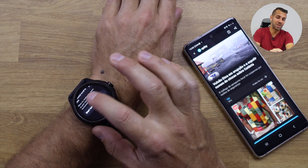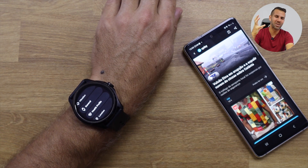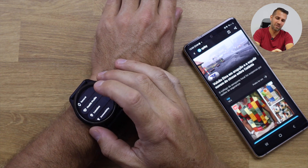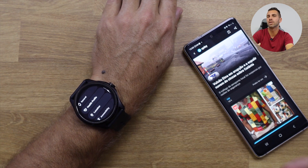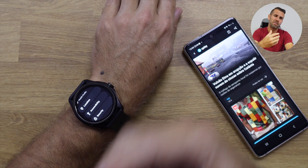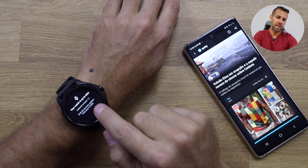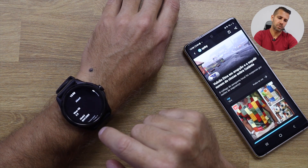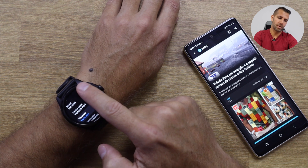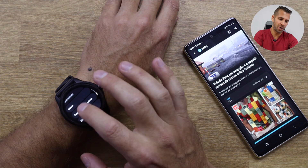There are also general options including a tutorial worth watching, and the health profile where you enter your personal data for sports activity tracking, heart rate measurements, and so on. The Android version is 11, and in the About section it confirms Wear OS 3.5, which in my opinion is working awesome on the TicWatch Pro 5.